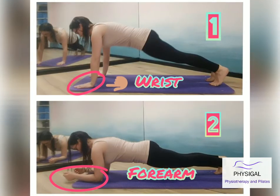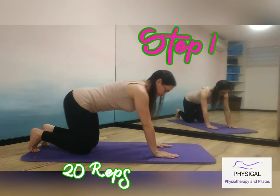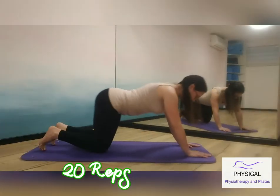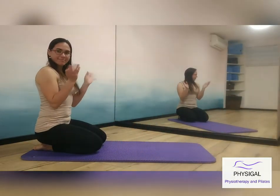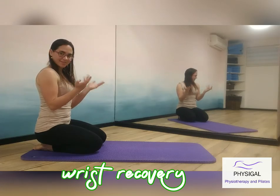In this video we will train for the wrist plank and the forearm plank. Step 1: come down on your knees, forearms and elbows. Bring your body weight forward towards your elbows and back, forward and back. Repeat 20 times.